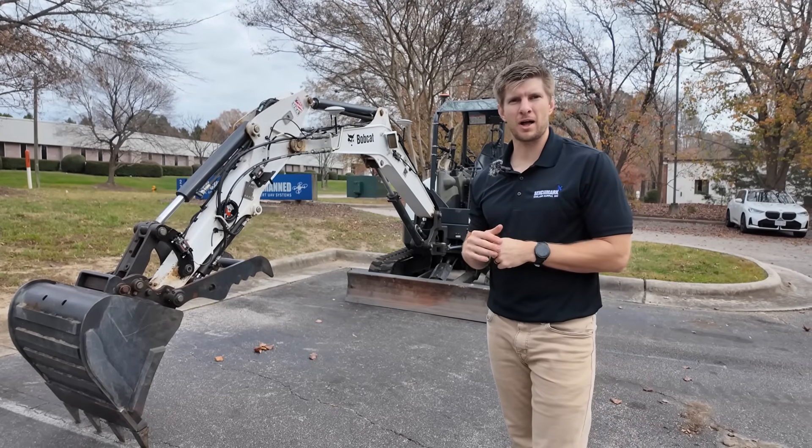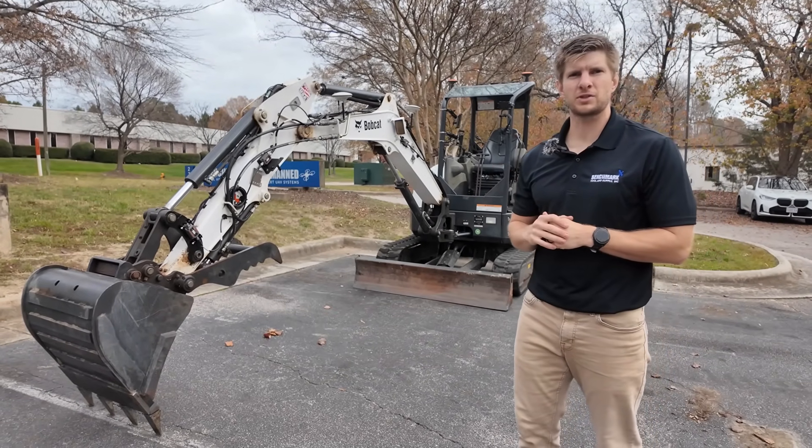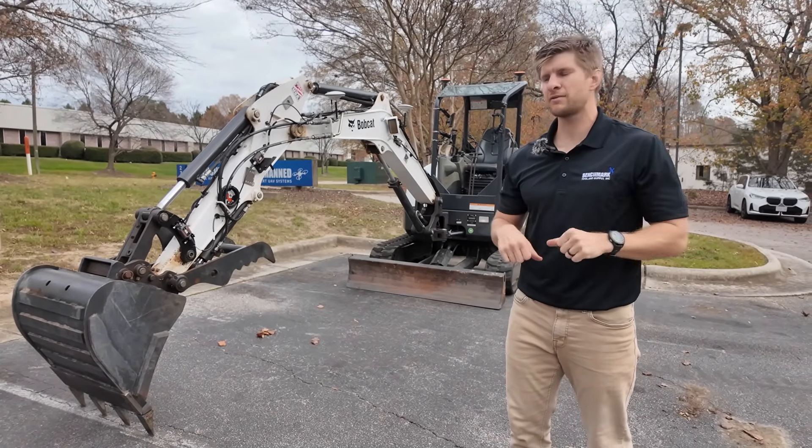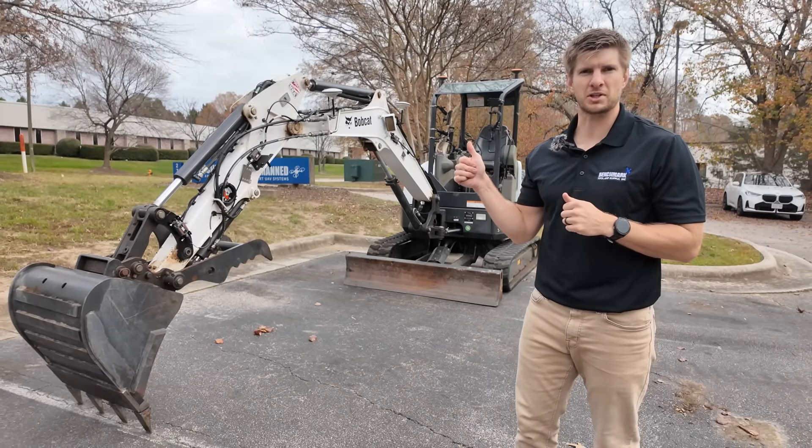My name is Lucas with Benchmark Tool & Supply. We're a CHC machine control dealer and today I'm going to be going over the main differences between MC EZNAV and the TX73 full 3D Pro system.